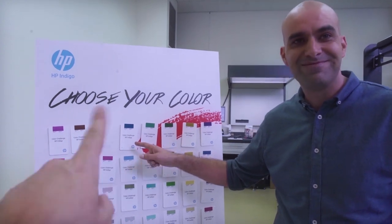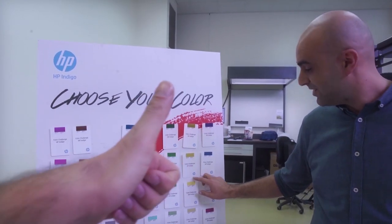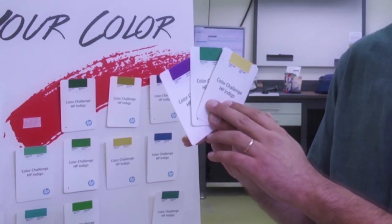What about this one? Great. And another one? Okay. I just want you to know that these colors are actually Pantone chips, not printed on HP Indigo presses.